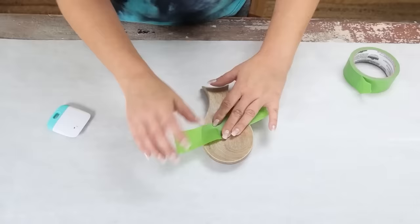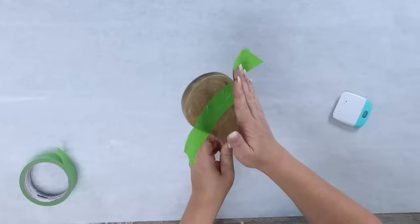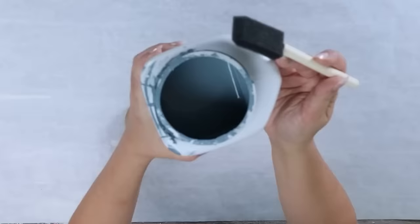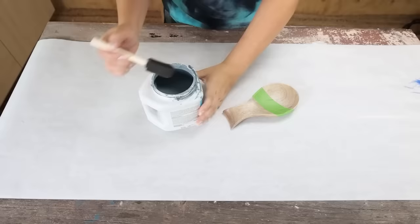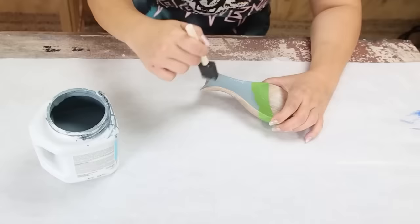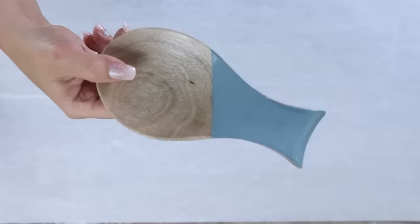I'm going to use frog painter's tape to tape off at a diagonal. The reason I like frog painter's tape is it's really one of the best tapes for making sure paint doesn't get underneath. It works better than other options, which is why I use it for my DIY projects. I'm going to use a sample paint from the desk project earlier and put two coats on with a foam brush, making sure I only put paint on the top and staying careful around the edges.